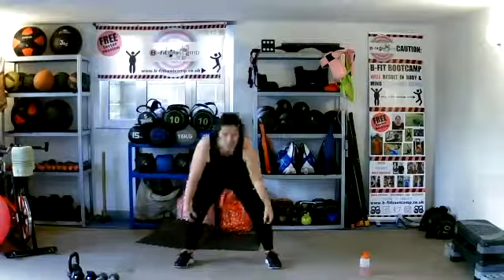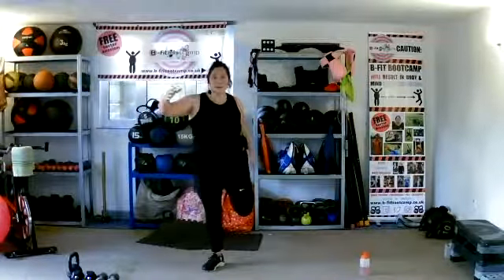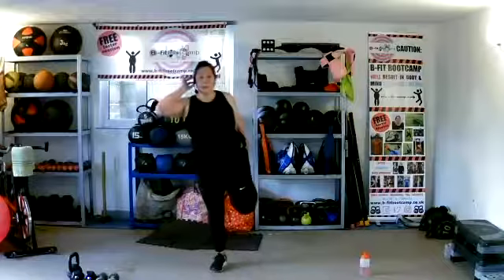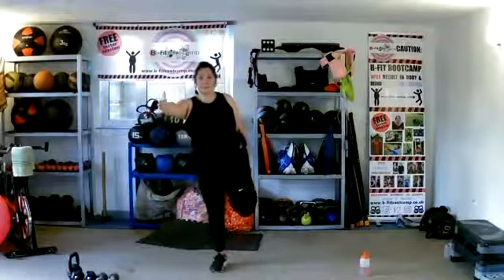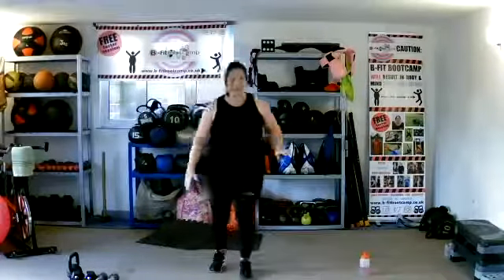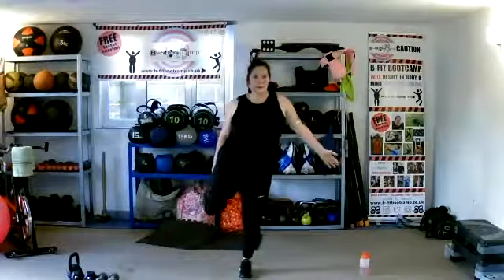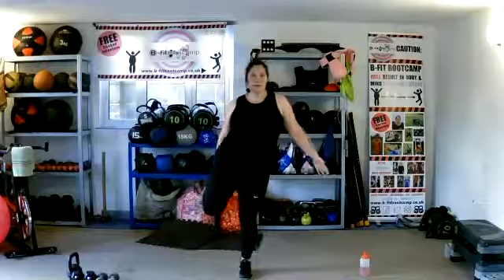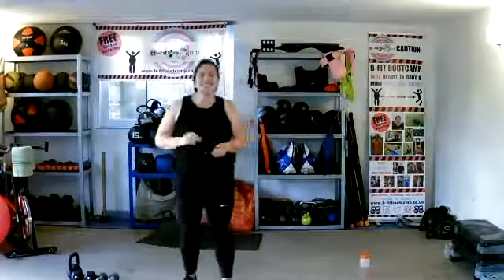Bend your knees and roll on up. Take that lacy part of your trainer — so grab your foot and take it to your bottom. If you're struggling to balance, hold your ear or focus on something. Changing legs to the other side. And give it a shake. Well done, ladies, you're all done. Give yourselves a high five. Is everybody good? Well done, all the time.